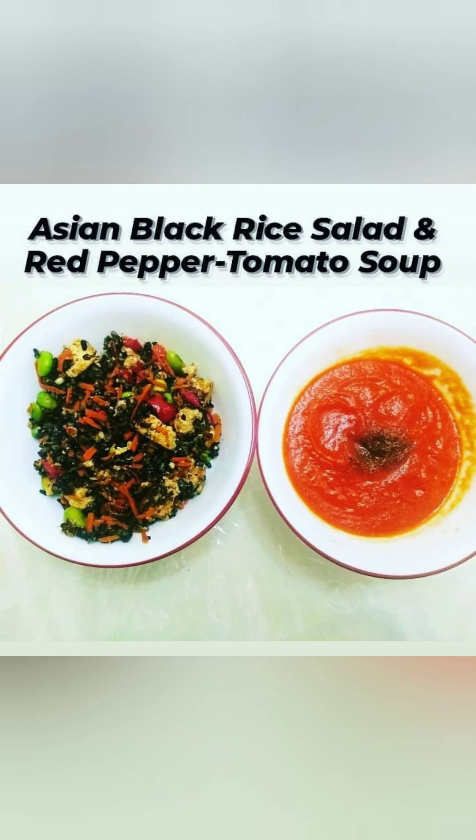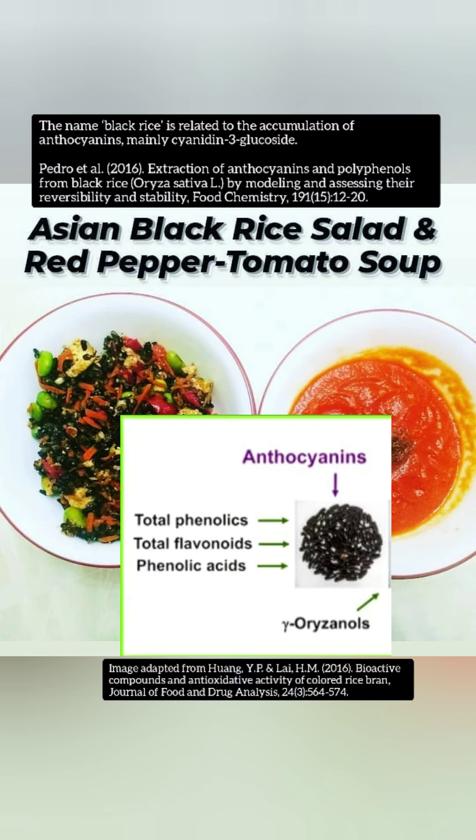This next picture is an Asian black rice salad and red pepper tomato soup, again courtesy of my client. I love the Asian black rice salad — I'm a big fan of black rice. Polyphenol rice is what I like to think about. It's cooked with a lot of vegetables, even some tofu in there, which punches up the protein.